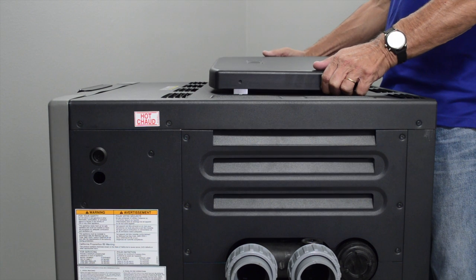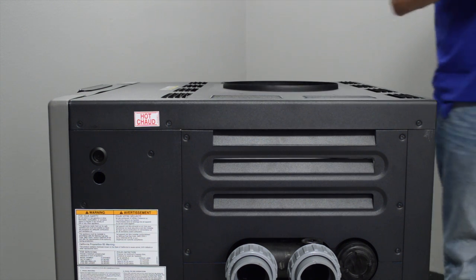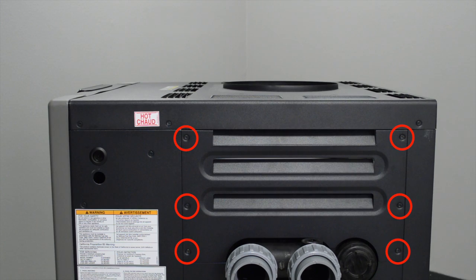We will begin by removing the pagoda top from the jacket top and discarding it. Next, you will remove the upper access panel.